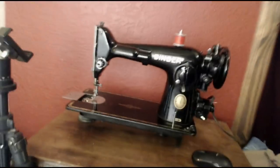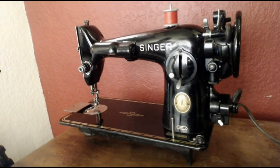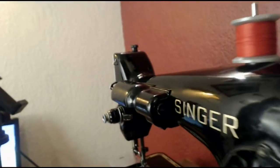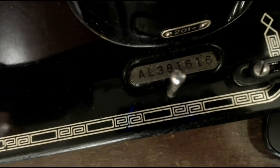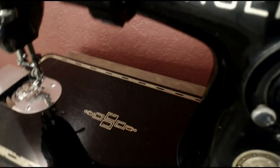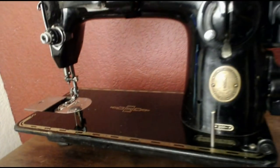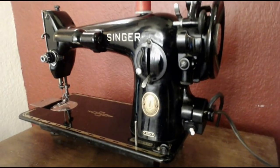Good evening sewing machine fans. Those of you who have been into sewing machines for a while will probably recognize this classic right away. We've got the pod motor with no belt, the light on the front of the arm, and the drop-in bobbin right there. This is a Singer 201, and looking at the serial number starting with AL — AL 381616 — this machine was made sometime in the spring of 1953. It's been used but certainly not abused; it's in great shape.